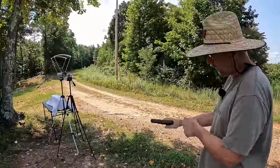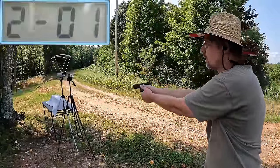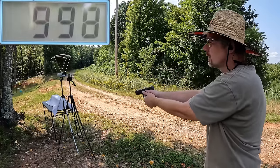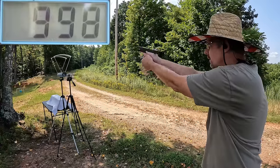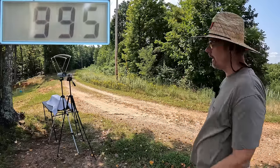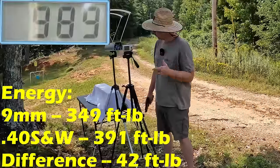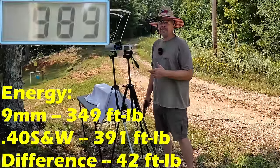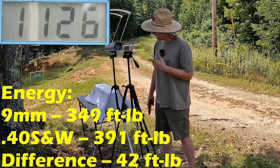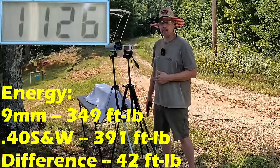Now let's check out the .40s — three rounds. We got 976, 998, and 995. The three-round average for the .40 Smith and Wesson HST was 989 feet per second. Compared to the nine millimeter at 1126 feet per second, that's 137 feet per second faster from the nine millimeter — though granted, it is a lighter projectile.